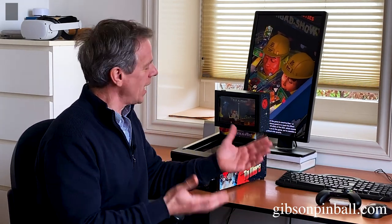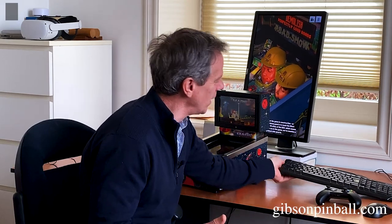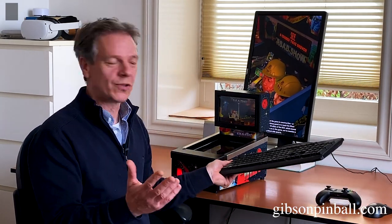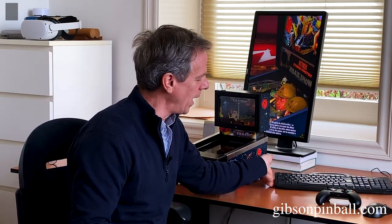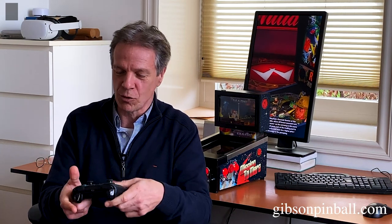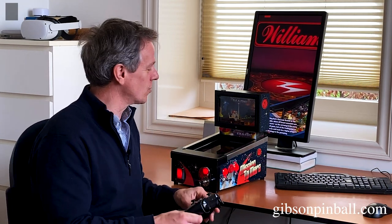And if you check on the internet, you see there's always the debate about what you're using — tapping on a keyboard, flipping by tapping on the keys, or perhaps using a game controller. Fast and responsive, but a lot of the feeling is missing. And that's also why we designed the Minipin in the first place.